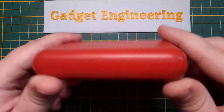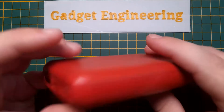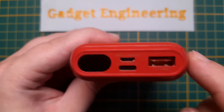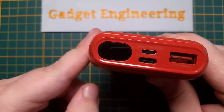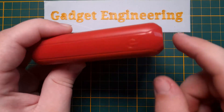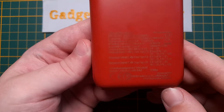Today we're looking at the Lidl 10,000 milliamp hour power bank, available for about 12 euros at Lidl. It's a useful little 10 amp hour USB 3.0 quick charge 3 and power delivery unit, 18 watts total. It has a useful display showing the power level, and the only input method is this capacitive touch area. I'll try to get the specs zoomed in here for you.